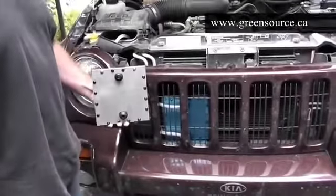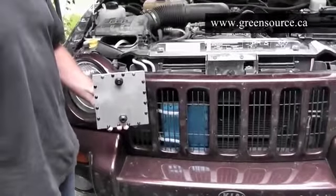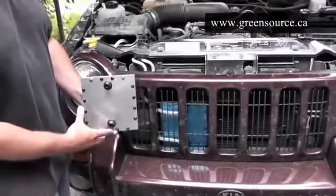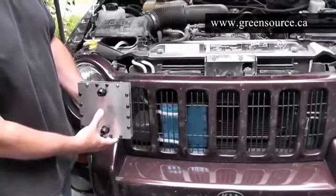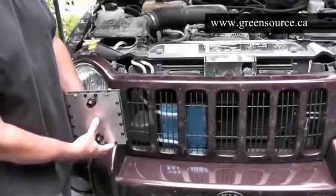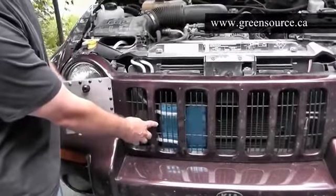To install the generator, you first have to locate a good spot down low in the vehicle. It's going to be positioned below the bubbler — ideally up front and away from engine heat. The most common spot to install a generator is in between the radiator and the front grill, just like here.